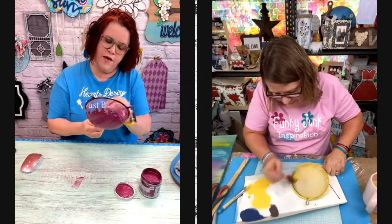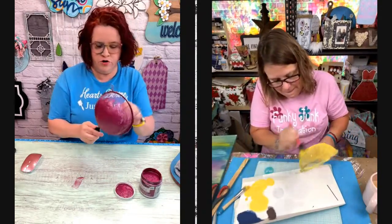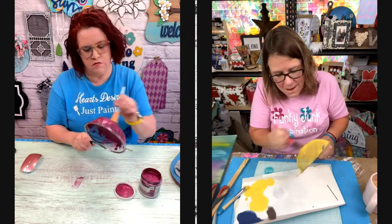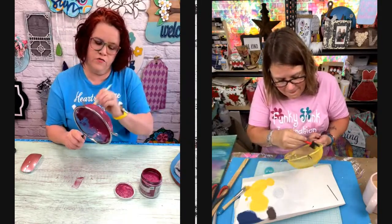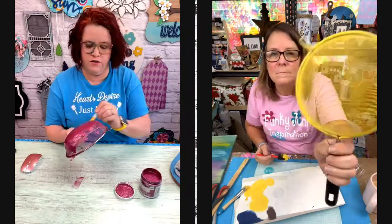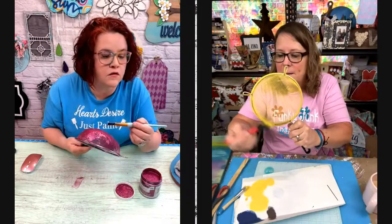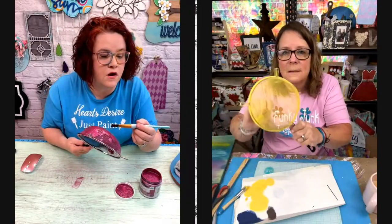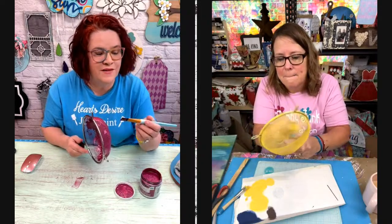I'm not going to try to get mine all perfect either because flowers aren't perfect. Well, they are perfect, but they're not perfectly covered in all things. I just kind of did the mesh — I didn't really get the paint in between the squares. Are they sticky, Jeannie? Hey, Melissa.